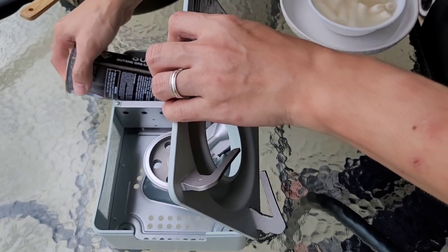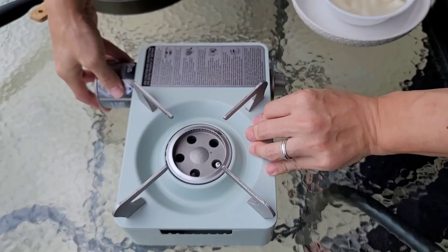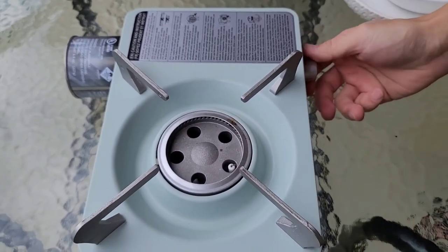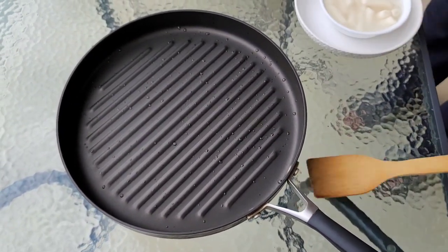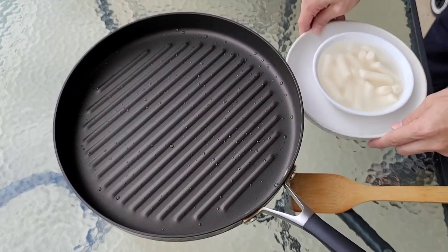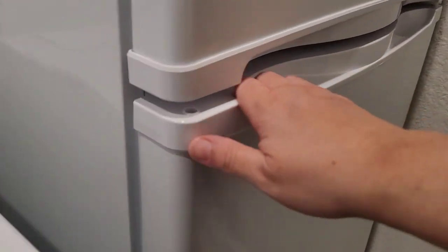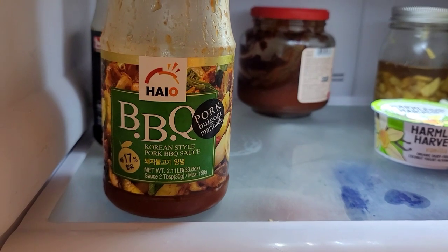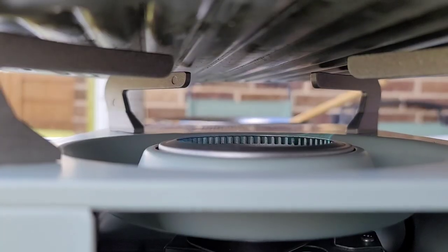You can definitely do this on the stovetop. My husband likes to use a pre-mixed marinade out of a jar, and here he has about a pound and a half to two pounds of pork, one large onion, and this is the marinade that he likes to use. He also likes to add around a quarter cup of rice cooking wine, and that's it. He lets it marinate for about 30 minutes to an hour and added extra sauce on top.